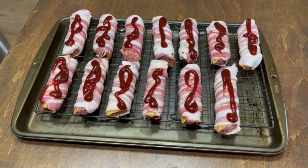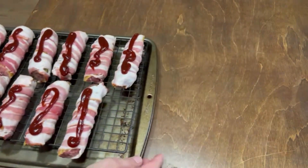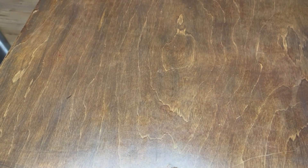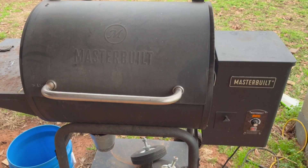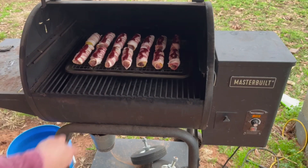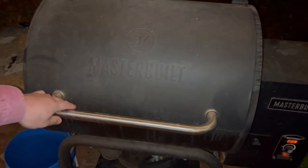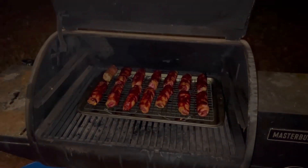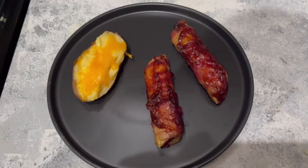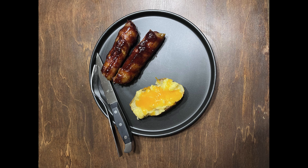I've got my smoker at 225°F, come up to temperature and stabilized. Put these on and let them rock for about two and a half hours. Here we are — magic of editing — it's two and a half hours later. You can see I redid the barbecue sauce and put some more on there. They're done, meat's up to temperature, and there's the final product on a plate.